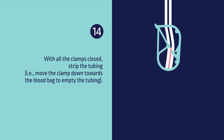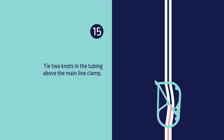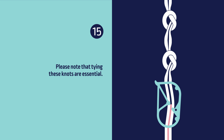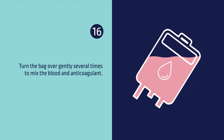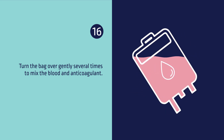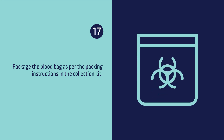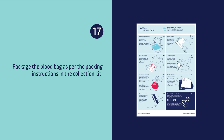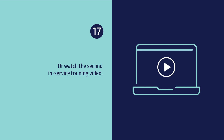Step 14: With all clamps closed, strip the tubing. Step 15: Tie two knots in the tubing above the main line clamp. Please note that tying this knot is essential. Step 16: Turn the bag over gently several times to mix the blood and anticoagulants. Step 17: Package the blood bag as per the packing instructions in the collection kit, or watch the second in-service training video.